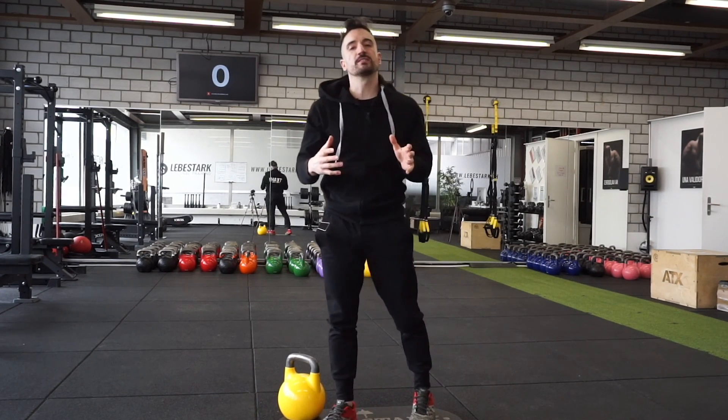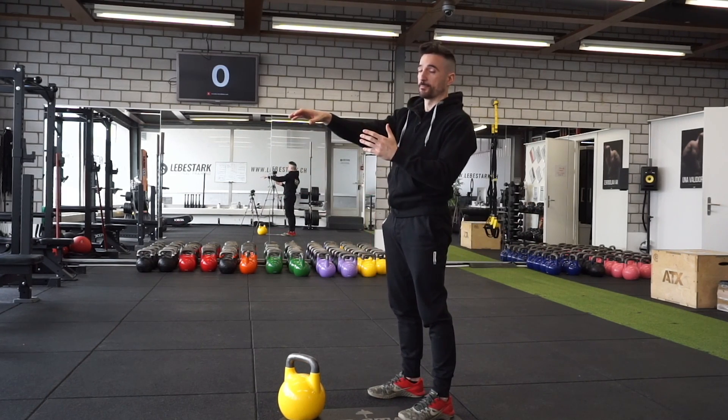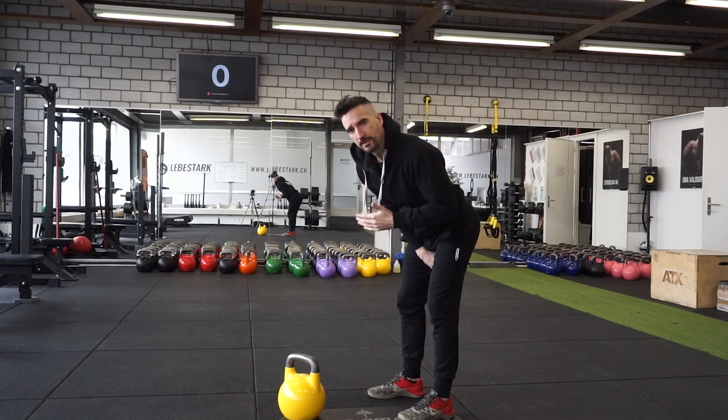Throughout the whole movement, I want to understand how to tense and how to relax the muscles. When the kettlebell reaches chest level, this is where I have my arm fairly loose. But when the arm reconnects with my body, I pull the arm close and keep tension.